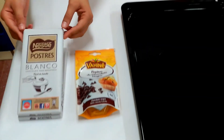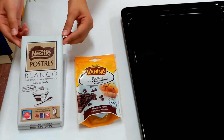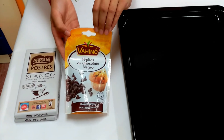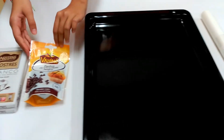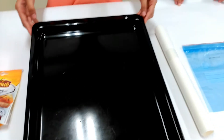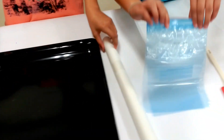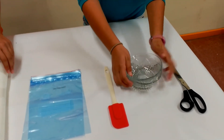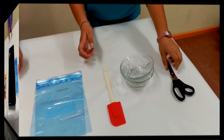Here is what you need. You need some white chocolate, some chocolate chips for the eyes, a baking tray, baking sheets, some plastic bag, a silicone spatula, two bowls, scissors, and a microwave.